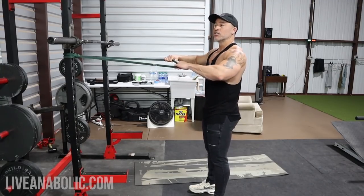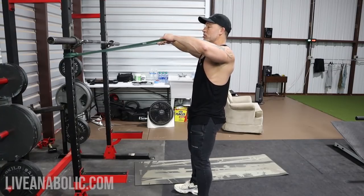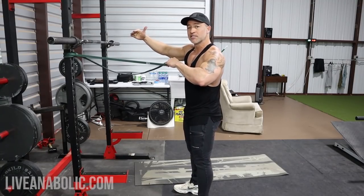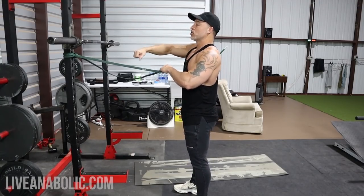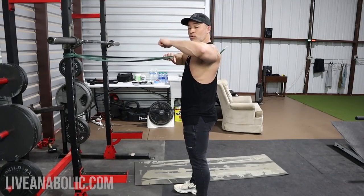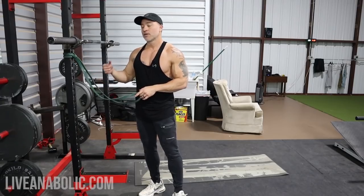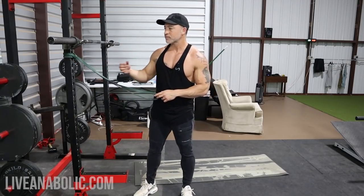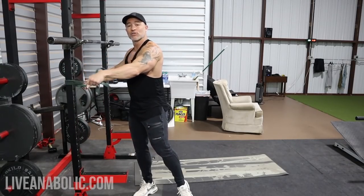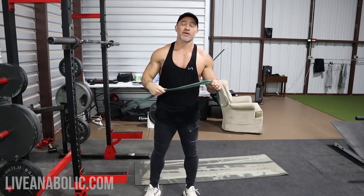Another variation is a banded face pull with external rotation, done from a different angle. You do your normal face pull and then externally rotate — the band needs to be higher so you're not hitting yourself in the face. Bring it up, then externally rotate out, back in. That's also going to help strengthen those shoulders. So: scapular push-ups, banded external rotations, banded internal rotations, and the banded face pull — with the optional dual-movement face pull with external rotation.